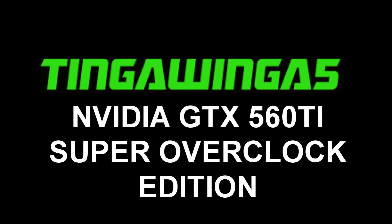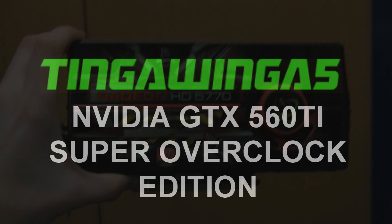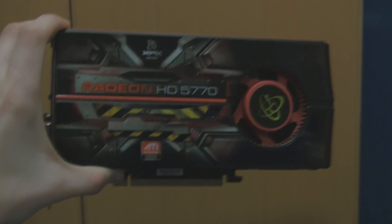Hello and welcome to my new video on the NVIDIA GTX 560 Ti Super Overclock Edition. Remember my old Radeon HD 5770? Well, it goes to the bin.